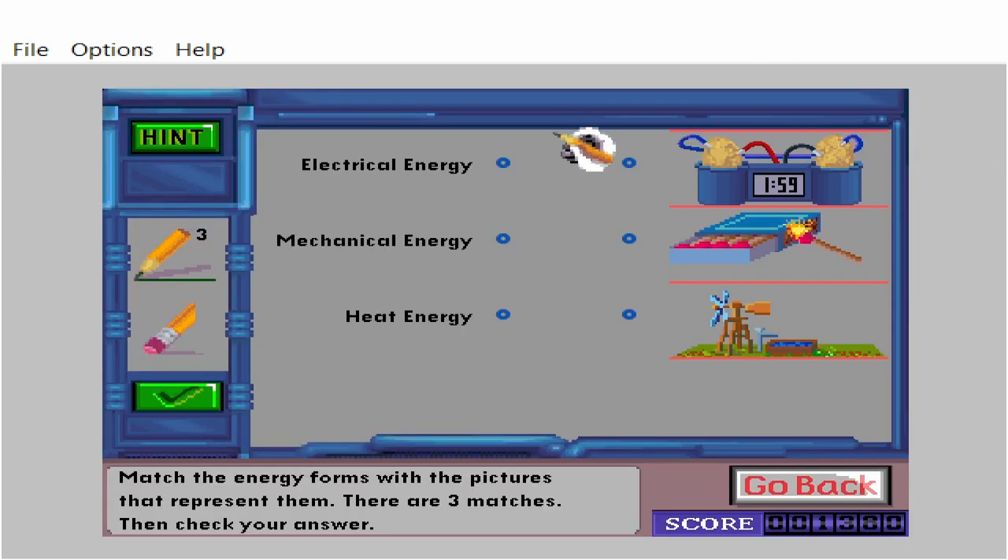Match the energy forms with the pictures that represent them. There are three matches. Then check your answer.